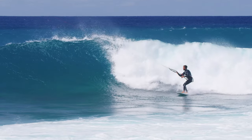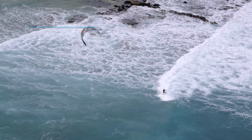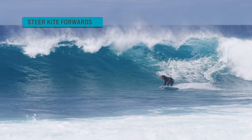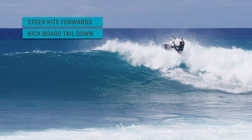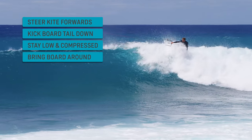Let's remember the key elements. Steer the kite forwards so it pulls you in the direction the wave travels. Move your back foot far back and kick the tail down to get on top of the foam. Stay low and compressed throughout the maneuver. Bring the board back around and right out of the whitewater.